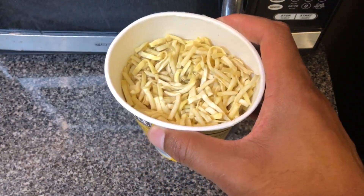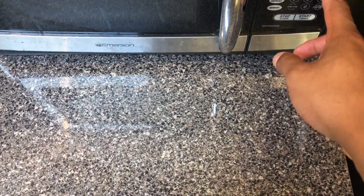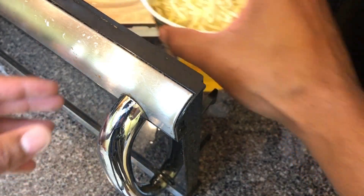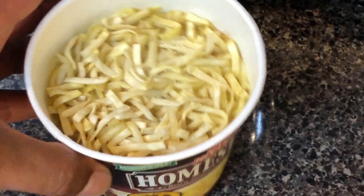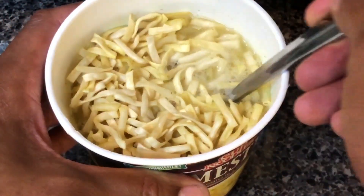I'm gonna put it in the microwave for three minutes and then let it rest for one minute. All right, after letting it cook for three minutes and then letting it rest for one minute, I'm gonna bring out the home style noodles. Here you are right here, and all I'm gonna do is just stir it a little bit.